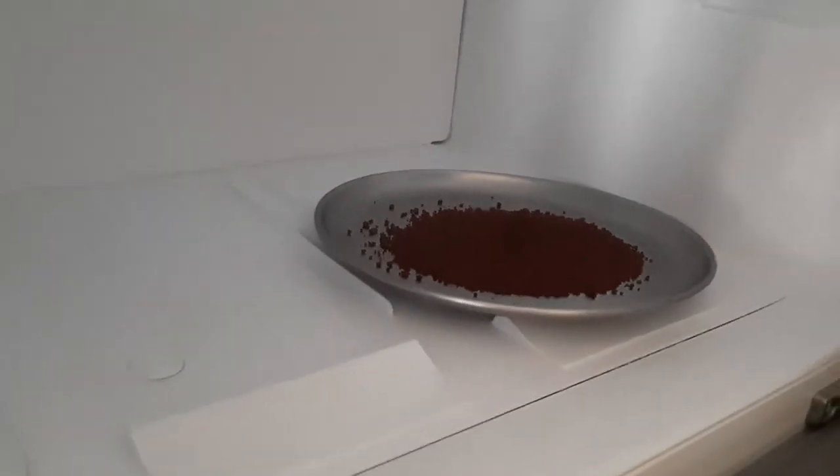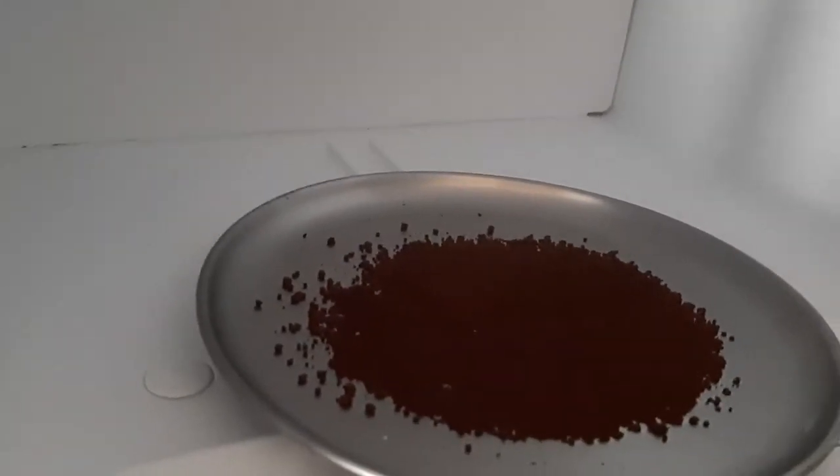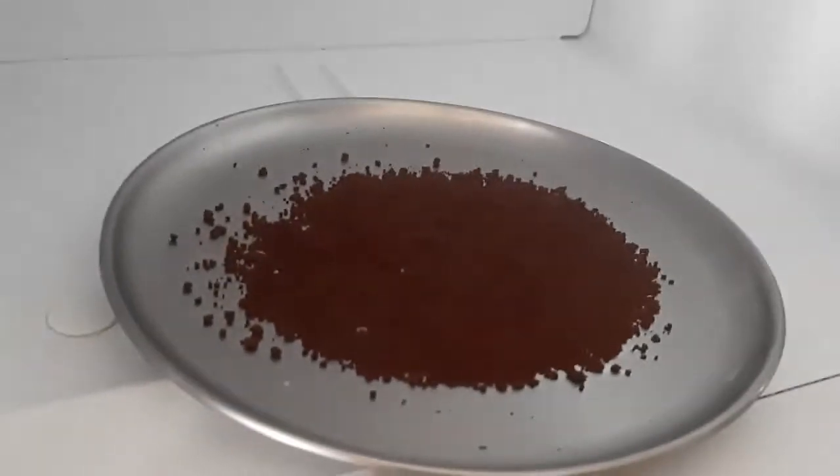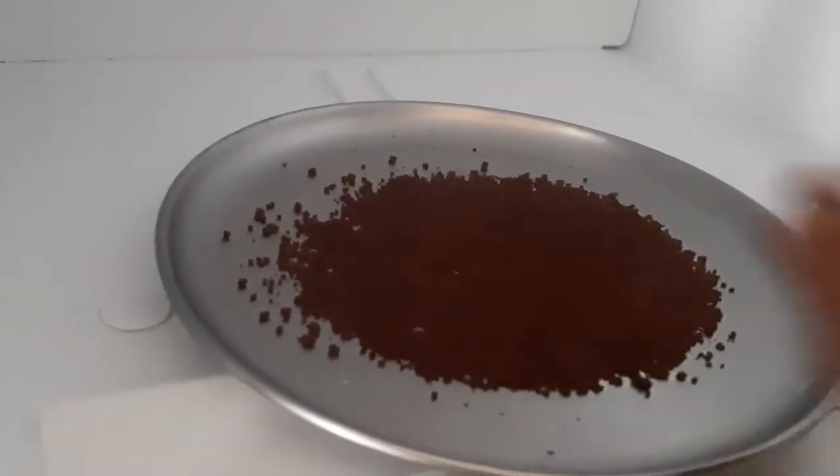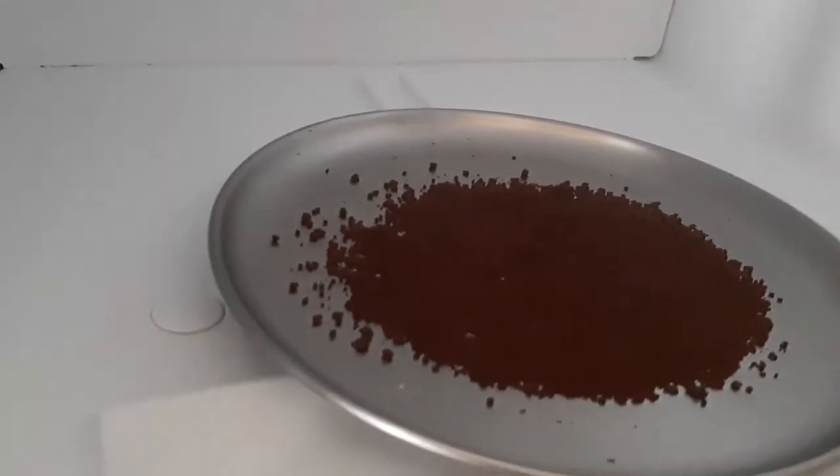So what you have to do is take a plate — you can also use a plastic plate — and spread the coffee powder evenly and keep it inside the fridge. Make sure that the fridge is running.